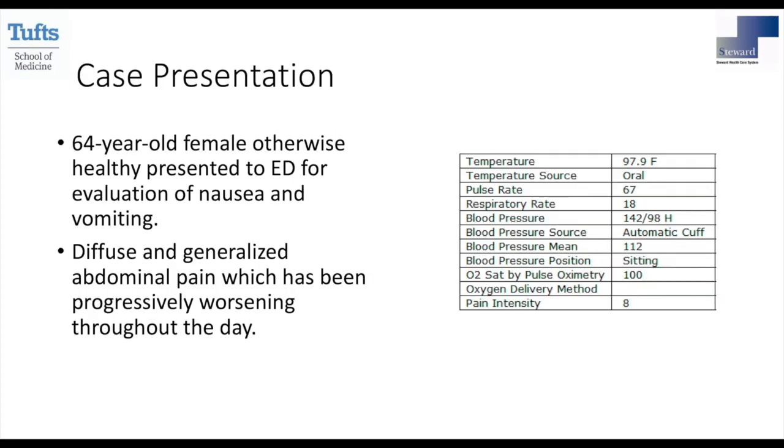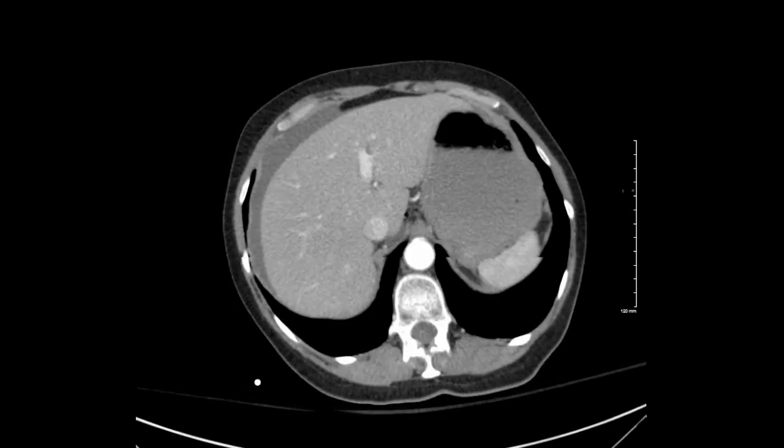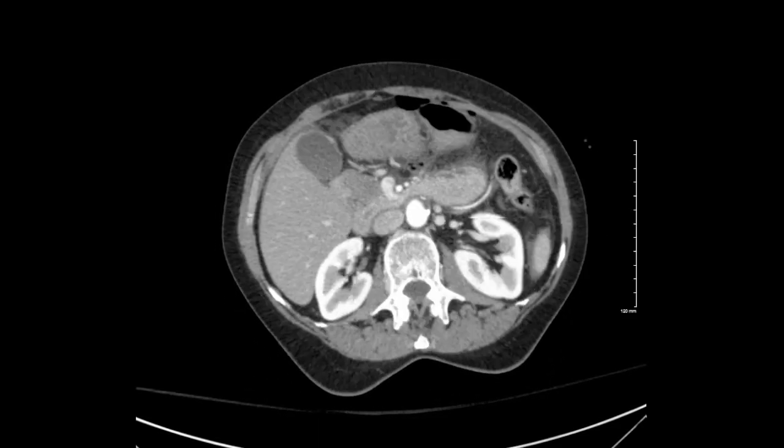This is a 64-year-old female presenting with nausea, vomiting, and diffuse abdominal pain that has gotten worse over the last 48 hours prior to her ED visit. Her vital signs were normal in the ED initially, and her labs showed elevated lactic acid, dehydration, and normal white cell count.